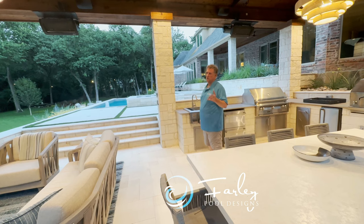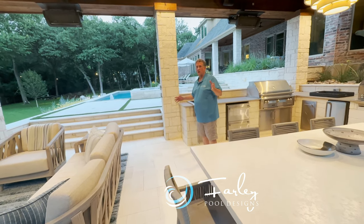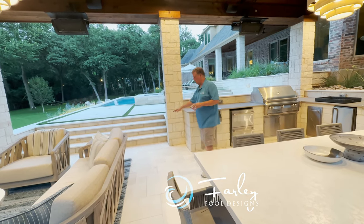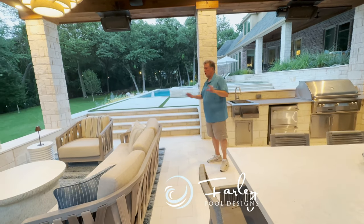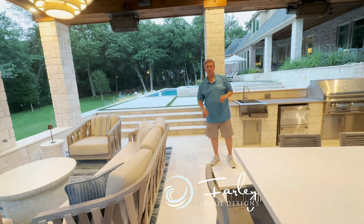You should see the before pictures — it's night and day between the two. This is Mike Farley. Hope you like that brief explanation of this project. We used limestone pavers here because they're nice and cool. This is a Versailles pattern. There's all kinds of details on this project — we'll explain some of them in future videos.